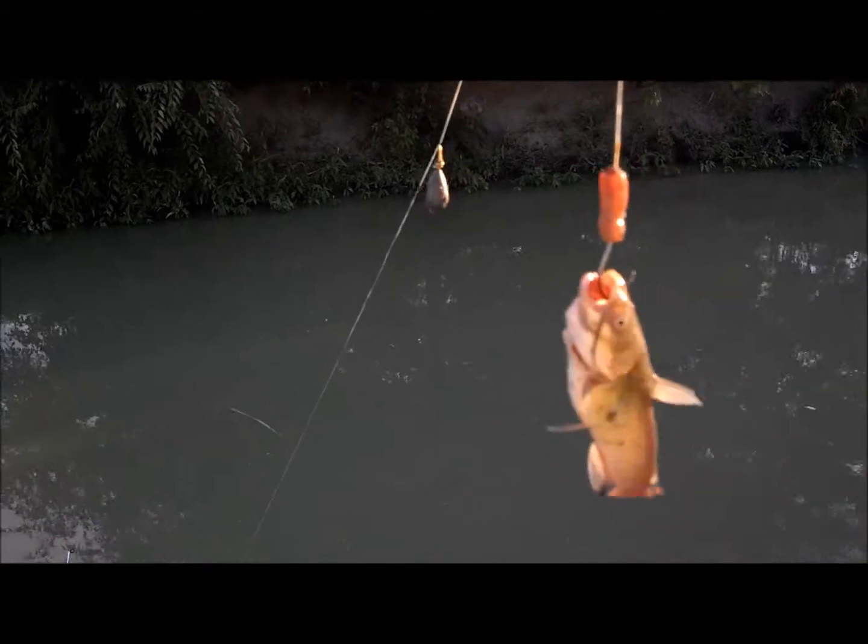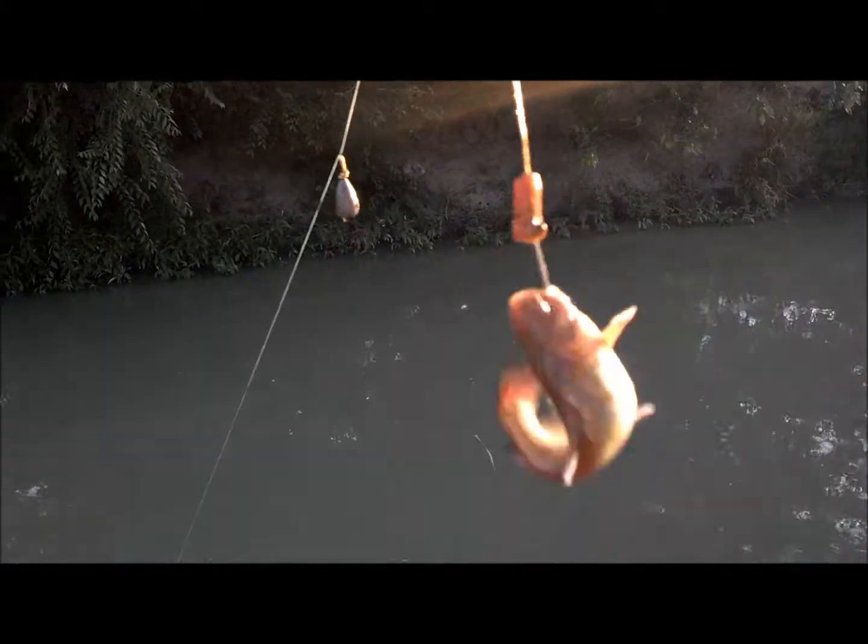Got me another little guy. Just using worm fragments on these big hooks — I cannot believe how well it's working, but it's working really good. I'm going to get the hook out of this little guy and get him back.